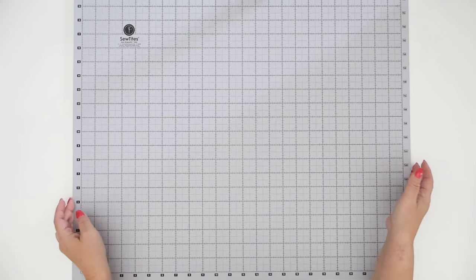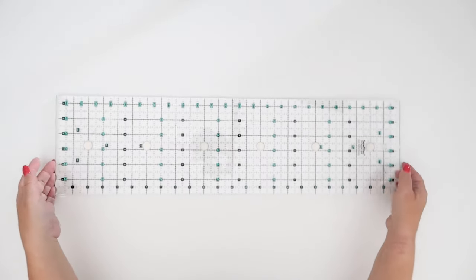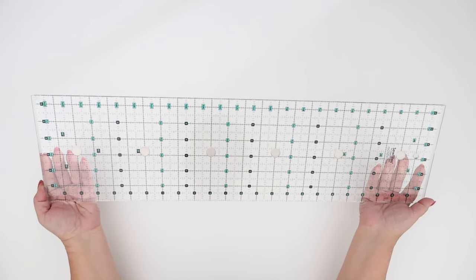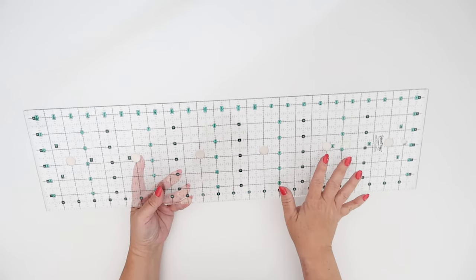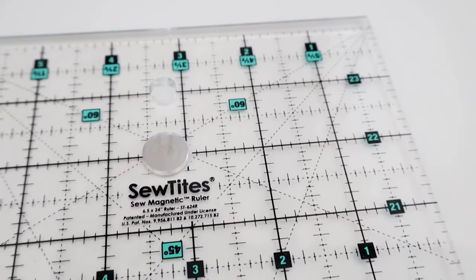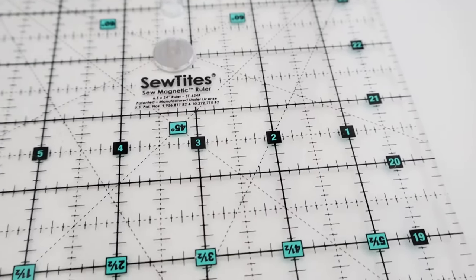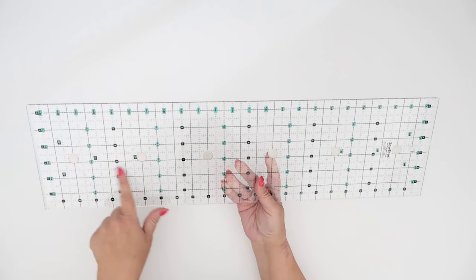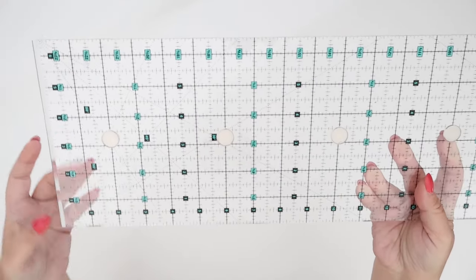Now let's talk about how the ruler and this mat are best friends. At a glance the ruler is six and a half inches by 24 inches, it's acrylic, and it's got turquoise and black markings on it which I find very easy to read. There are half-inch markings, which I really like because for garment making I usually add a half-inch seam allowance, and even with my serger patterns I tend to add a half-inch seam allowance.